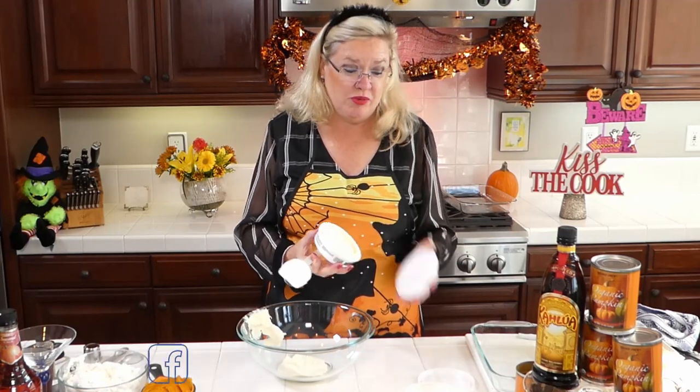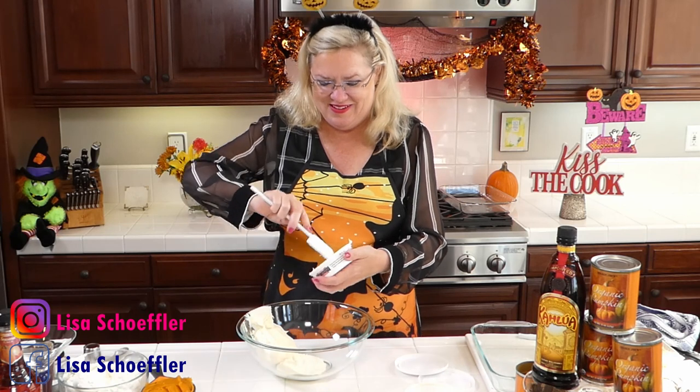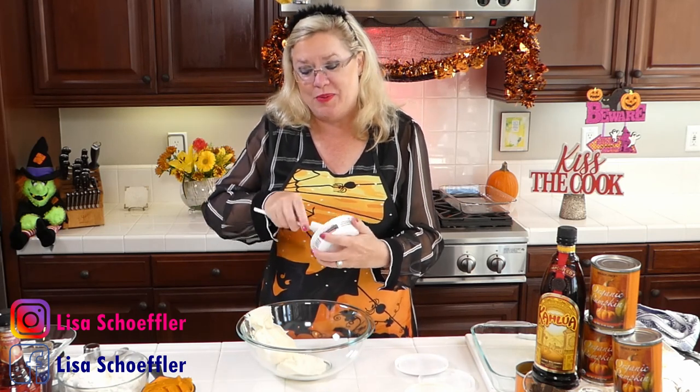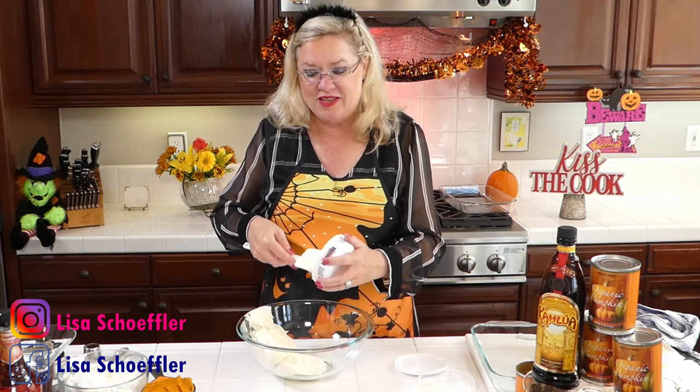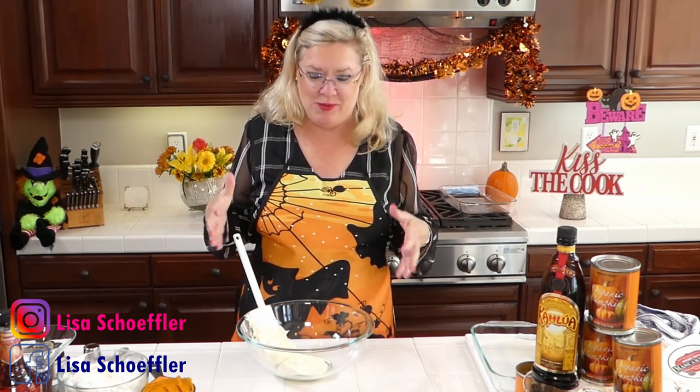Pumpkin pie is a family favorite. Since my son's birthday is on Thanksgiving — he is a turkey baby — we have had pumpkin pie for his birthday cake on more than one occasion. We always have a donut cake too, but when you only have one child, a child usually gets more than one party. One year his birthday actually fell on Thanksgiving, and I got him a turkey ice cream cake from 31 Flavors — they make an ice cream cake in the shape of a turkey, in case you were interested.